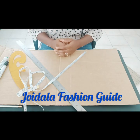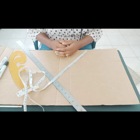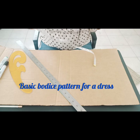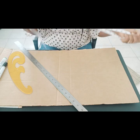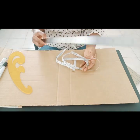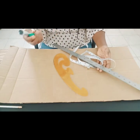Welcome to Joy Dalla Fashion Guide. In today's video, we are going to be learning how to draft a basic bodice pattern for a dress. I'll be using this paper here to illustrate both the front and the back piece. We'll be picking up our tape, our roller, our French curve, and then our marker.